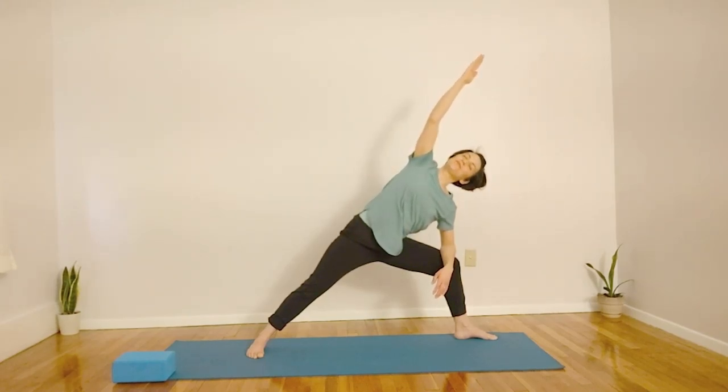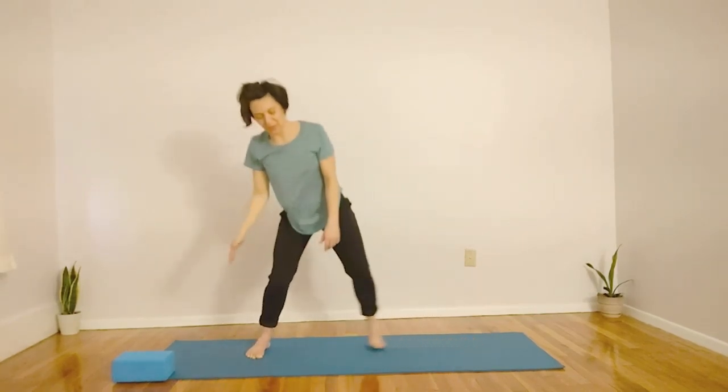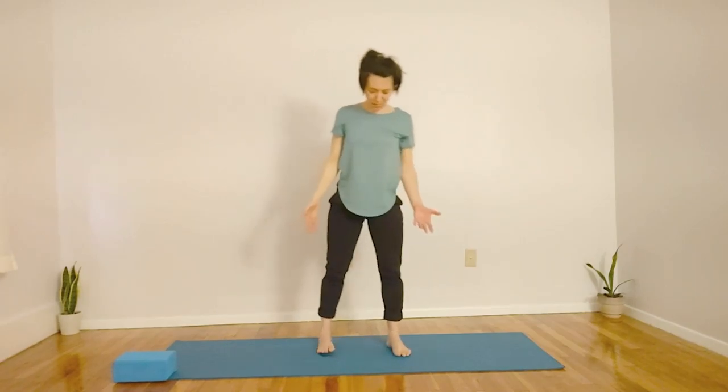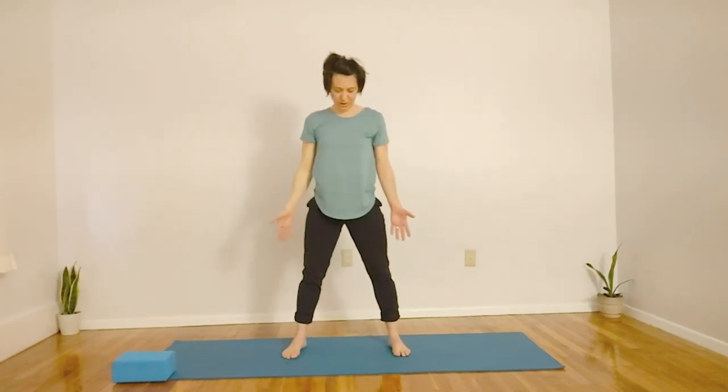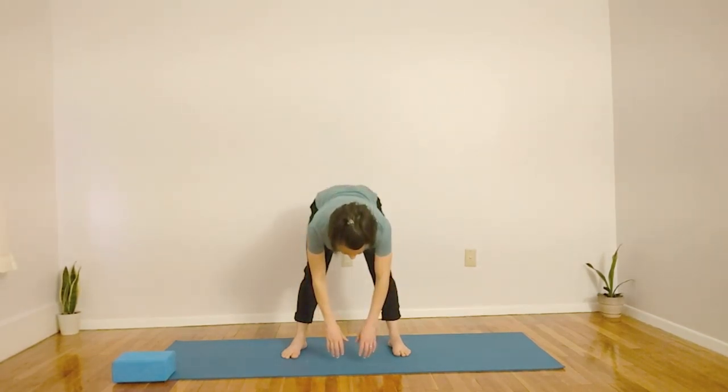Let's breathe here for another count. On our inhale, we'll extend. And on our exhale, let's come up, jumping towards the center, rolling our shoulders back, bringing our feet shoulder width apart, finding ourselves back into Tadasana. Let's inhale here. And on the exhale, hinging at the waist, bringing your hands towards the floor.